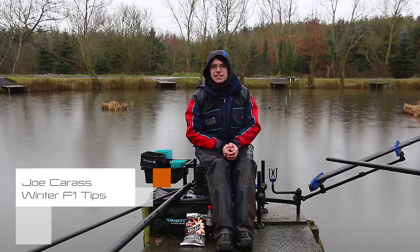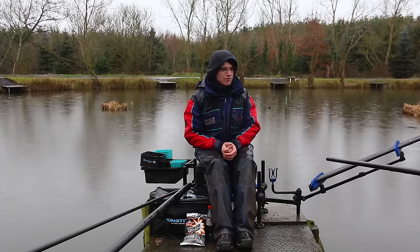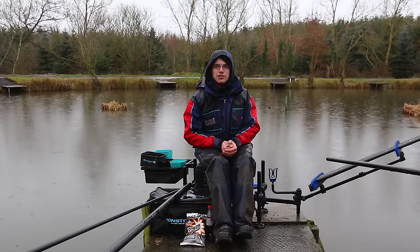Hi, I'm Joe Kerris from Pole Fishing Magazine and you join me today on an absolutely freezing cold Tunnel Barn Farm. The weather is miserable but luckily I've got 10 great little tips that should help you with your F1 fishing.